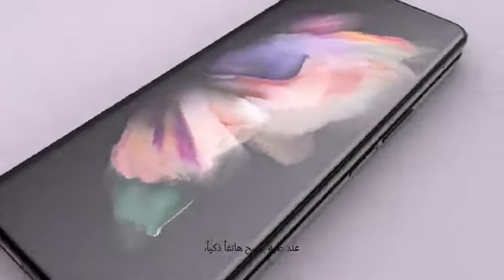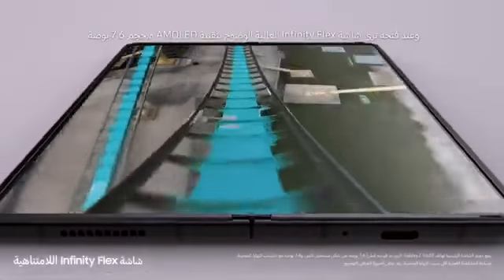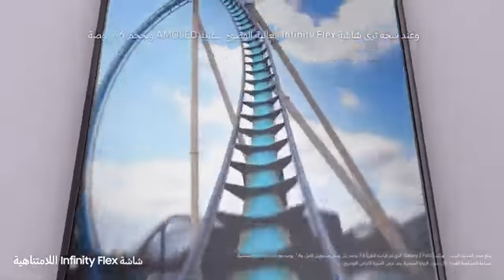Folded, it's a powerful Galaxy smartphone, and unfolded it's got a 7.6-inch pixel-perfect AMOLED Infinity Flex display.